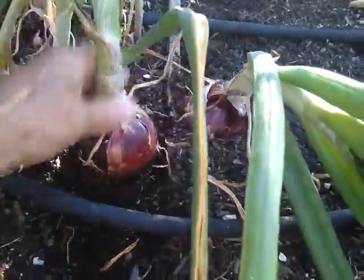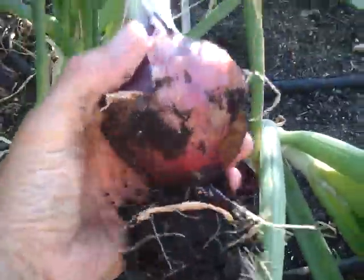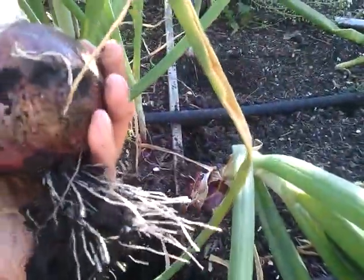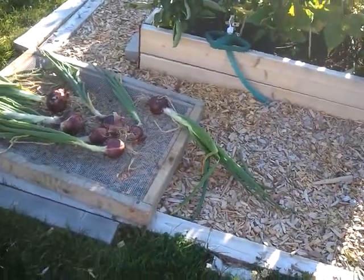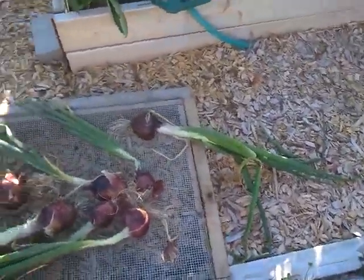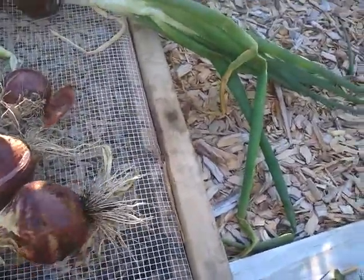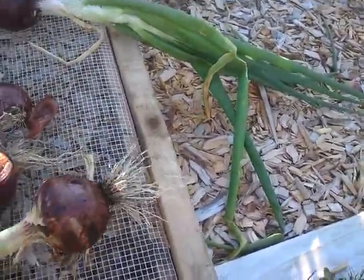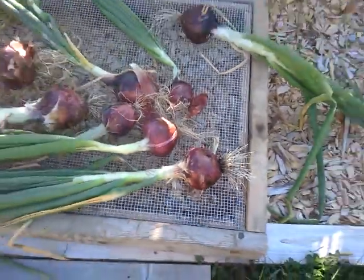Oh, that was a little tough. Oh yeah, that looks nice — perfect. So what I'm doing over here is I've got them out on some hardware cloth and my sifter frame, and I just want to set them out here in the sun for a couple of weeks to let them dry out. Then I'll brush them off and cut the top short and store them for use throughout the year.